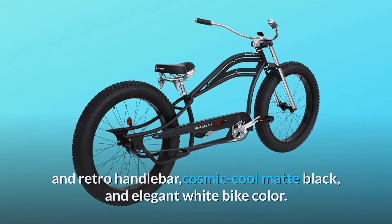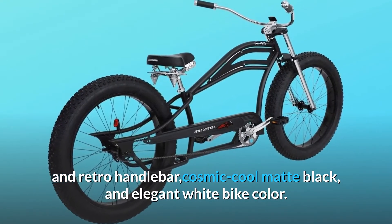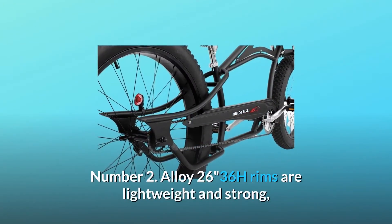Number one: the cruiser bike has a classic cruiser steel frame and retro handlebar, available in cosmic cool matte black and elegant white bike colors.